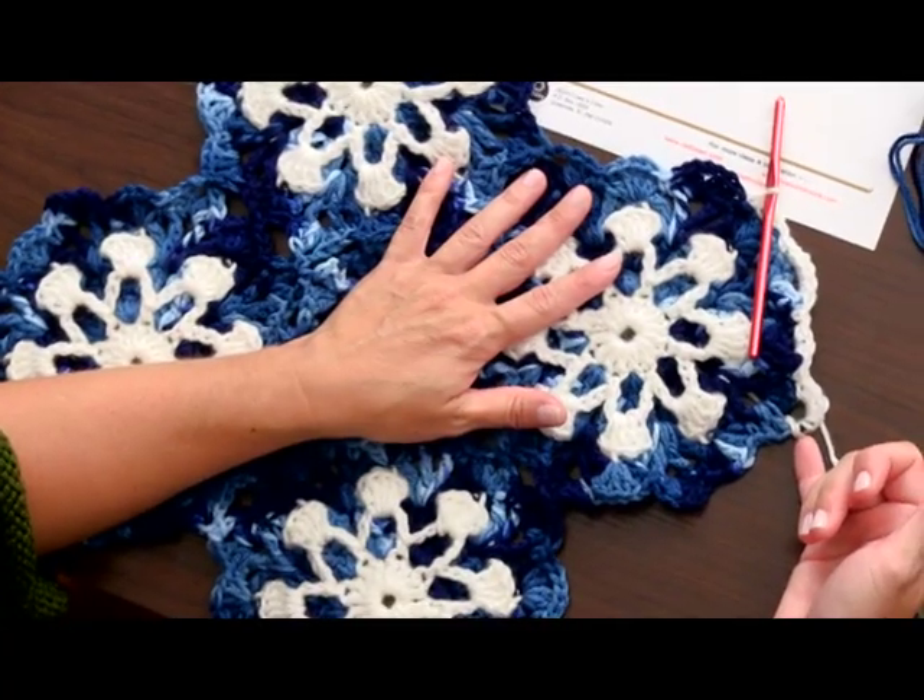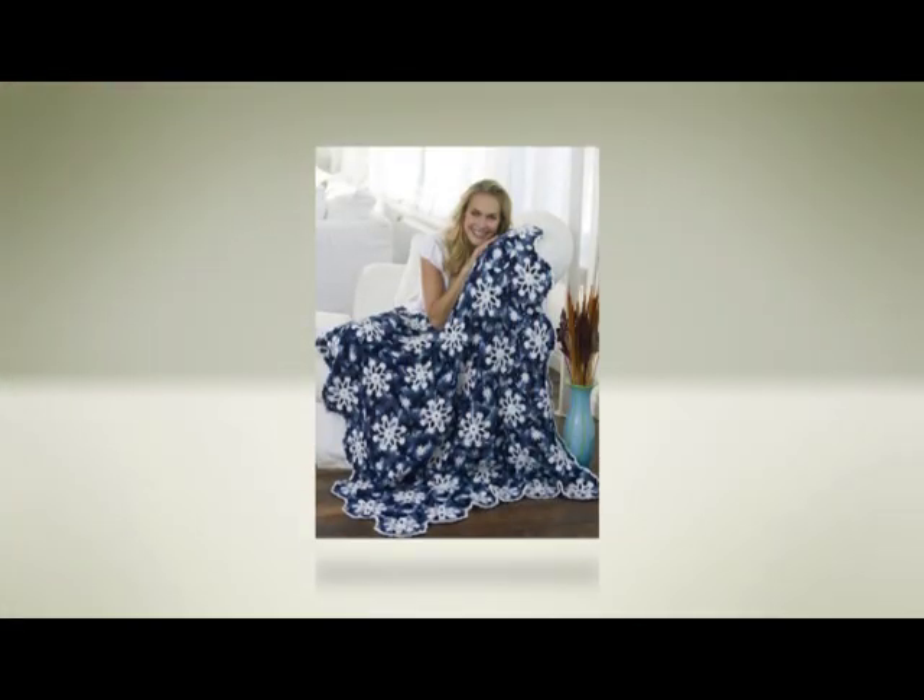Slip stitch to join in the first stitch at the end, and you are good to go with your Dusty Snowflake Throw — whether you're going to keep it as an heirloom for yourself or give it as a gift to one of your friends or family. This crochet pattern and many more are available on the website, so please come check it out at redheart.com. Thank you very much.